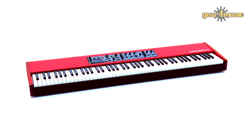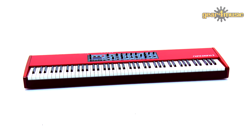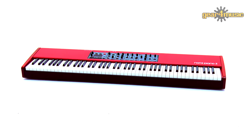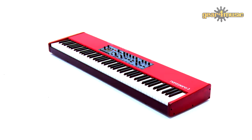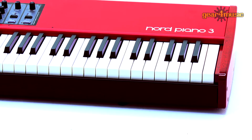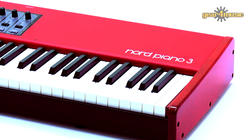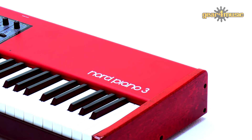This new version of the Nord Piano range features a brand new 88-note keyboard with grand weighted hammer action to give you even more dynamic control over your playing. Its virtual hammer action technology and triple sensor key bed very accurately replicates the response of a real acoustic piano.